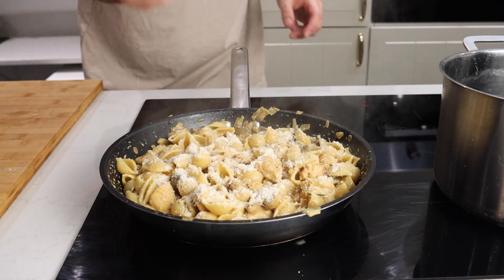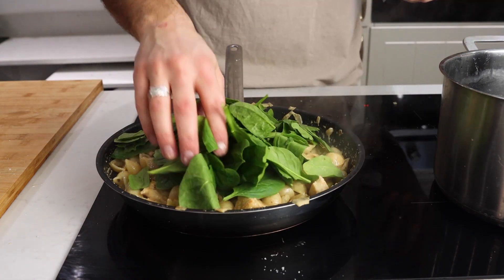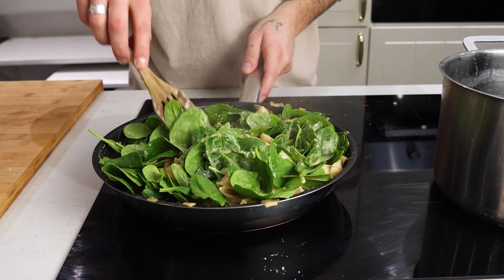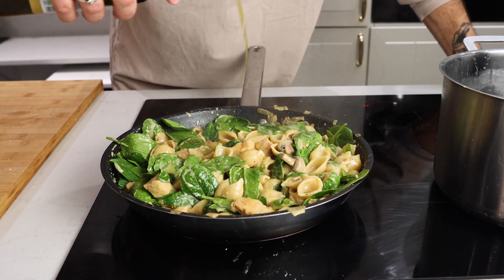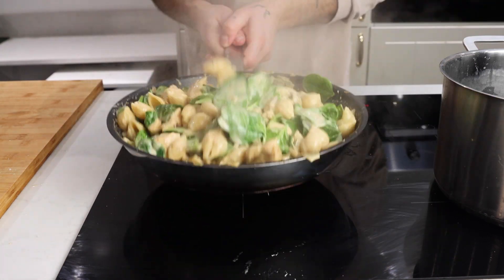Give that a toss until it comes together, then turn the heat off. We're going to finish this with some parmesan cheese, a handful of spinach — it looks like a lot but it's going to wilt down and practically become nothing in that pan — and then finally a drizzle of truffle oil.